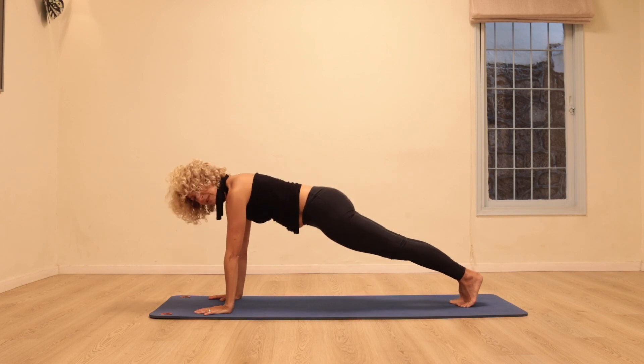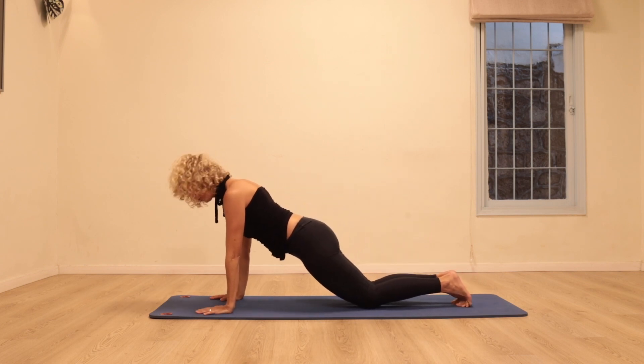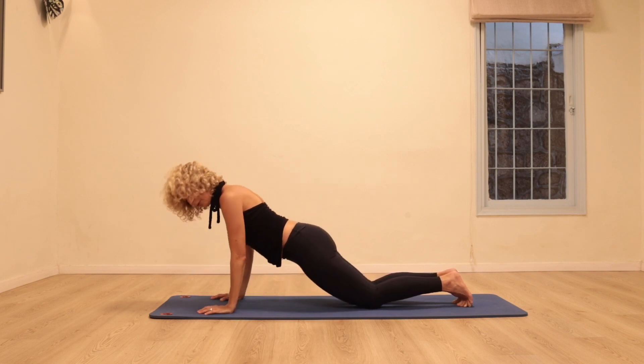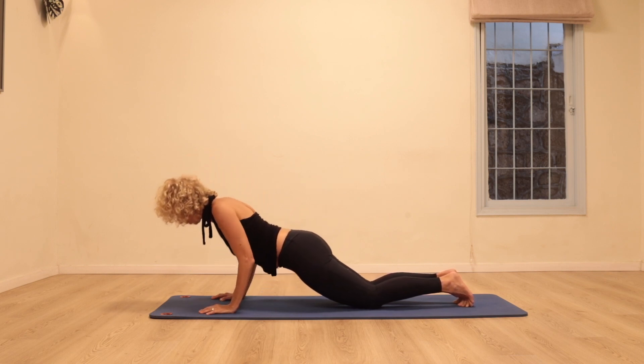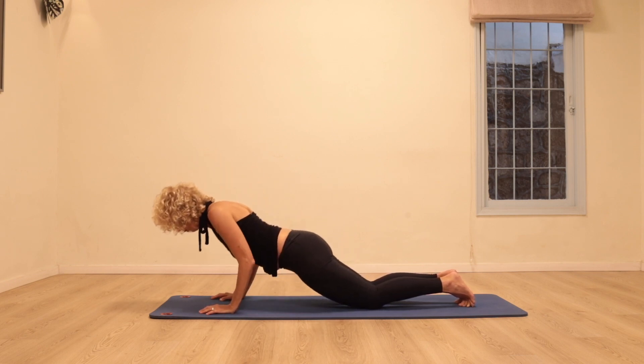Come to a push-up position — feel free to place your knees on the floor. We're going to take five push-ups, taking the elbows back as the elbows reach back, reach the top of your head forward. Three, two more — four, last one.